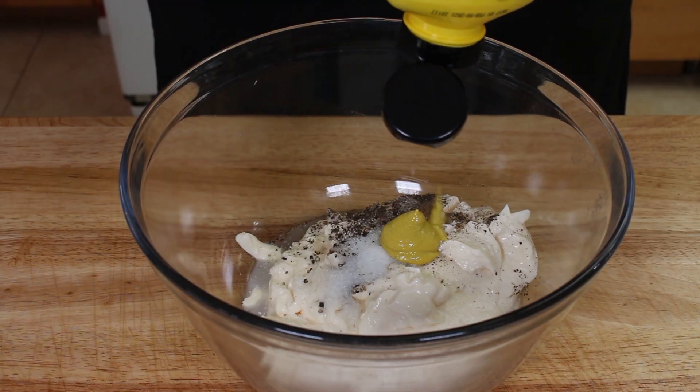And we're going to add two tablespoons of yellow mustard. I'm just squirting this from the container. You can measure it out more precisely if you want, but this is one of those ingredients you can adjust up and down depending on how much mustard you like in your potato salad. And we're going to whisk this all together.